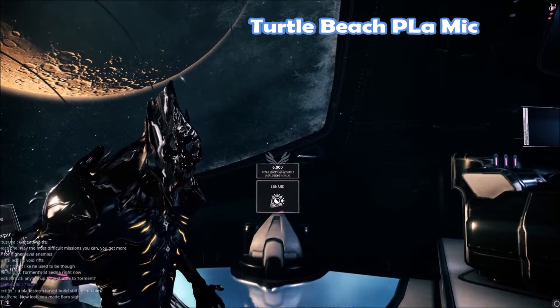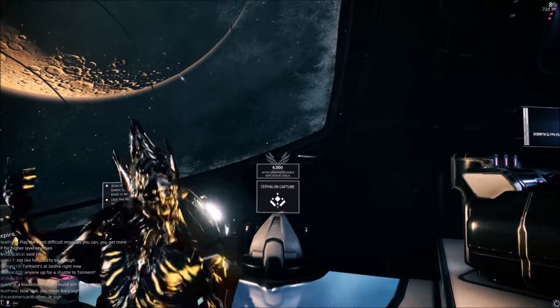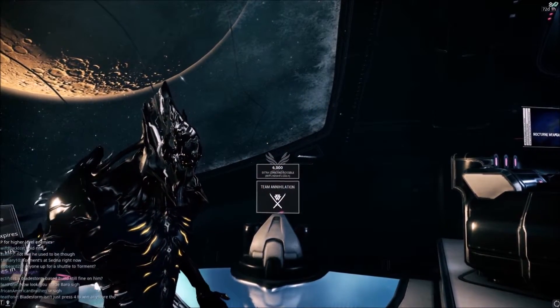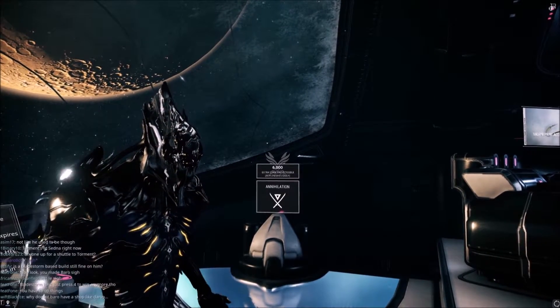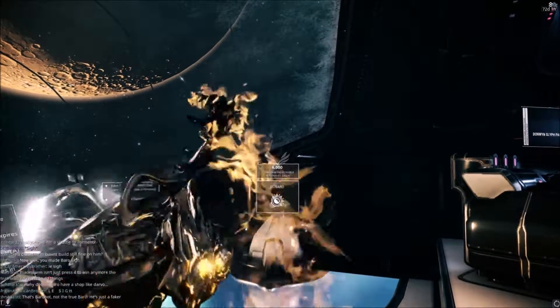Alright, so this is the microphone on the Turtle Beach headset, just testing this within the Elgato gaming software to see how this sounds compared to the new Snowball Ice microphone. This is the headset I usually use to record videos and do voiceovers, so it's going to be interesting to see how it sounds different from the new mic we just picked up.